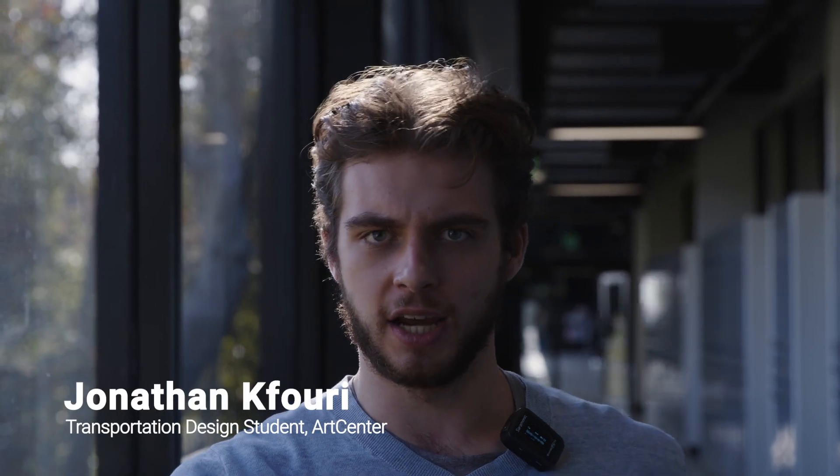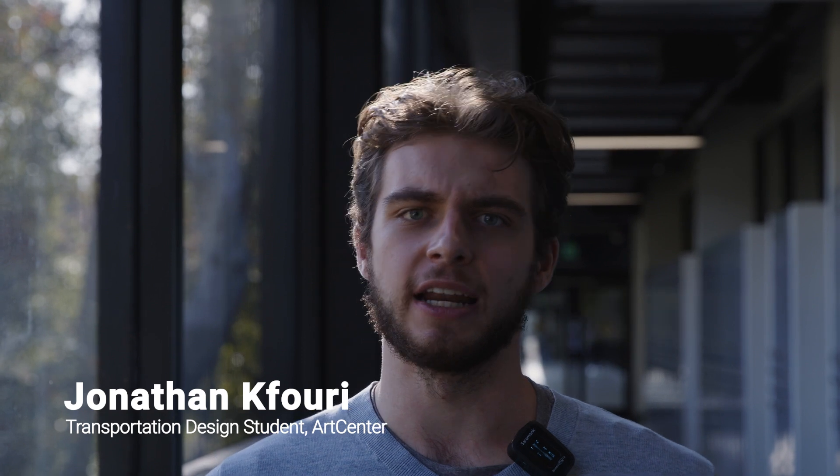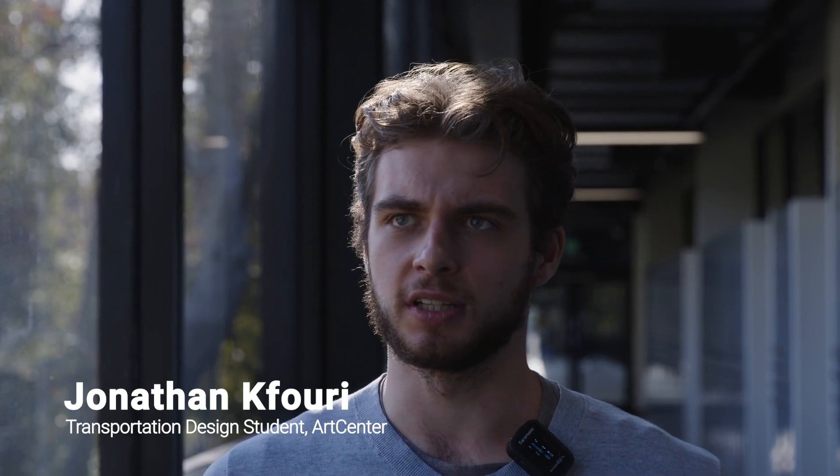We're basically just trialing that our presentation looks nice, that we have everything laid out correctly, and that we're able to fluidly go between presenting in 2D and presenting in 3D and presenting in mixed reality even.